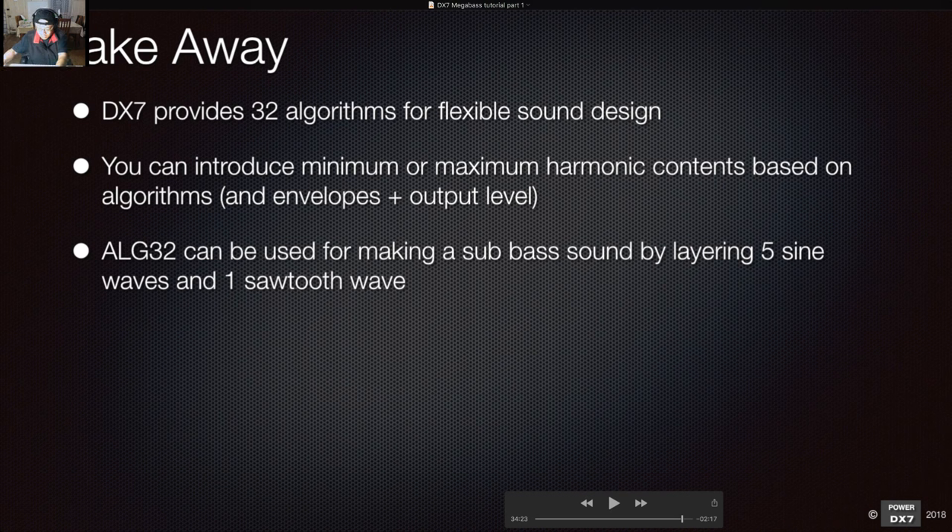Before making changes, that's the bass sound with the sawtooth wave. Now with feedback set to zero, that's just a pure sine wave. The sawtooth character is removed entirely.